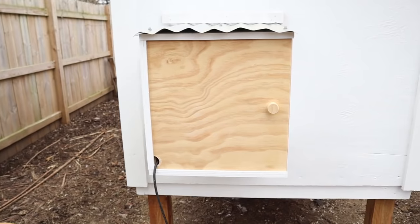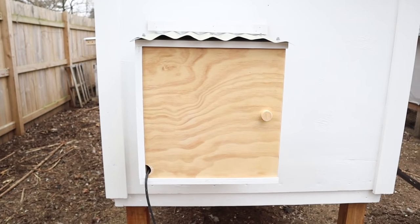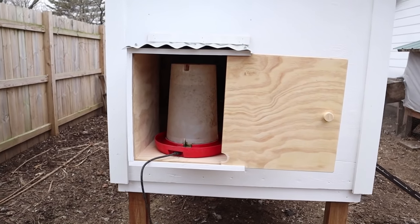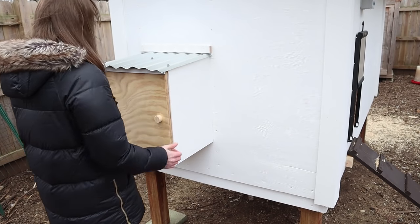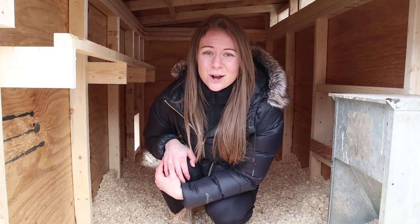And as an added bonus, since we need heated waters, that extension cord is going to be out of the way from the chickens. They're not going to be able to mess with it or step on it and potentially cause problems. Long story short, I just really didn't want feeders and waters in the middle of the space. I wanted the chickens to have plenty of room to walk around and not get in each other's way, either when we're out of town or when it's just too cold and snowy to go outside.